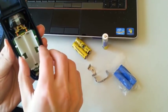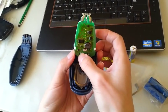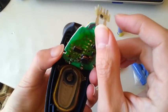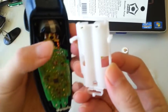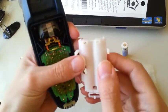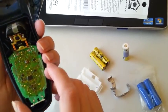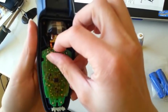Now the battery is out. We'll flip this open and try to solder those two tabs off. Before you actually try to solder those two tabs off, remember they are very close to this plastic holder, so you don't want the heat from the soldering iron to actually melt the plastic holder.